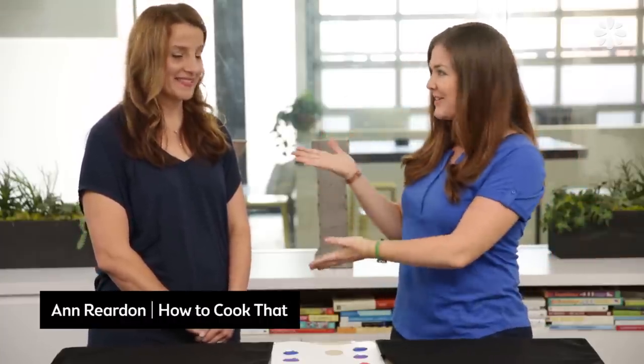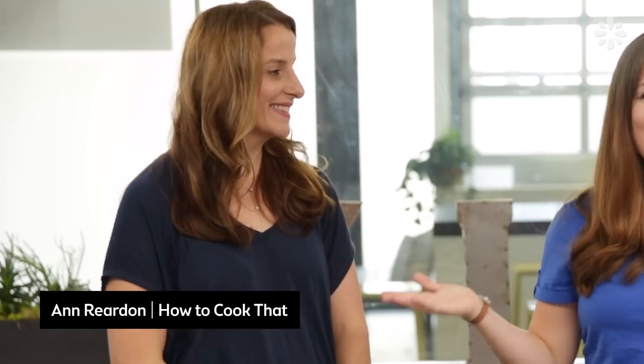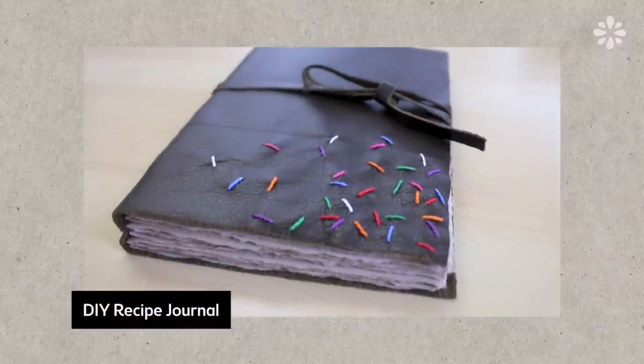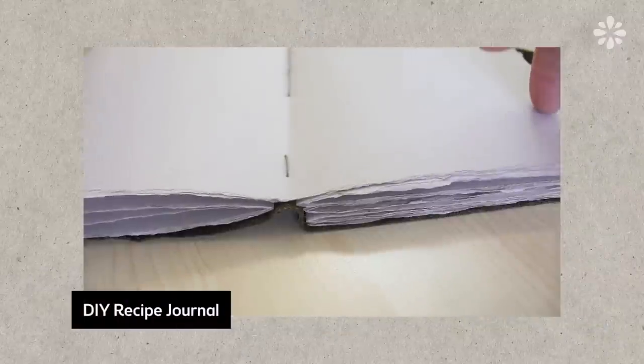Hello, it's Jennifer from Sea Lemon. I am here with the amazing Ann Reardon from How to Cook That. You may recognize her from a collab I did when I made a recipe book. If you're not familiar with her work, do you want to explain a little bit about what you do?